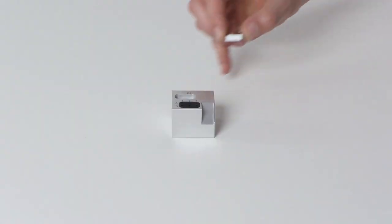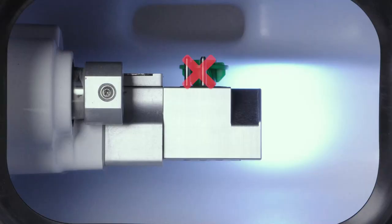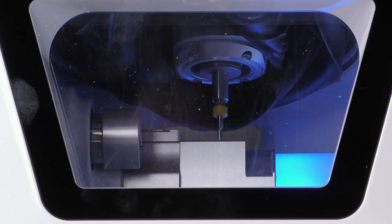In this video we will show you how to exchange the tool magazine inserts and tool magazine holders of your E4.